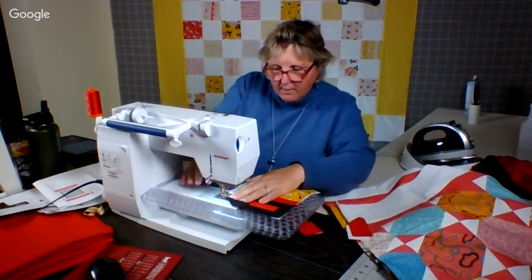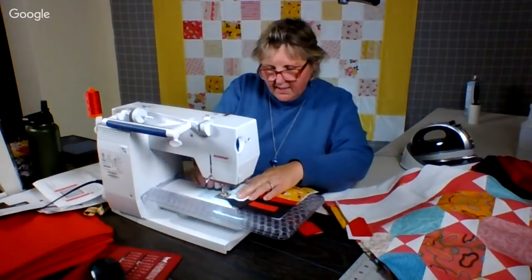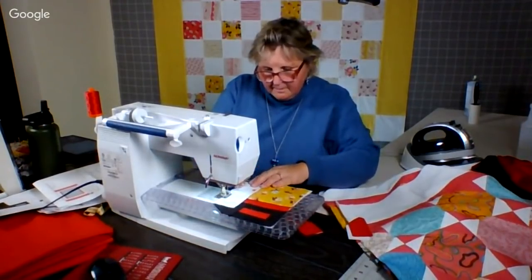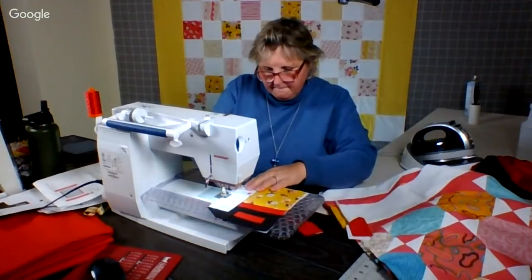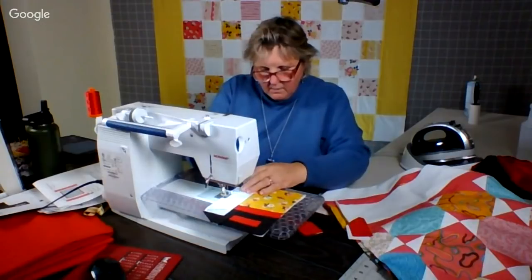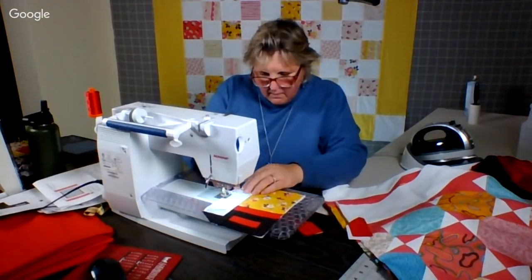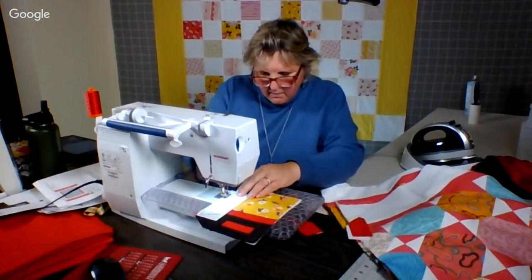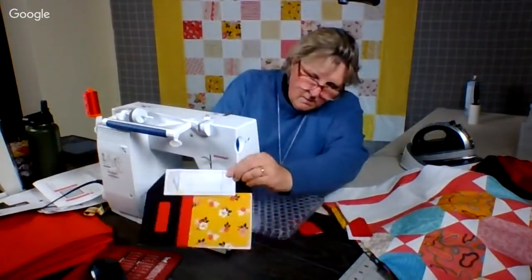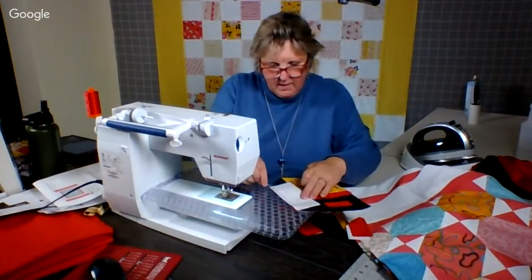Because this is a Y-seam, I'm going to start right at the point of intersection, not at the end, if that makes sense. So see right here — I'm going to stop there. I've stopped there and there.